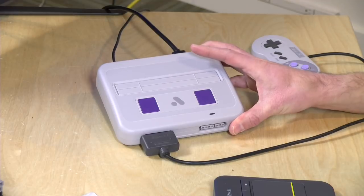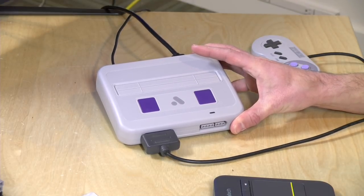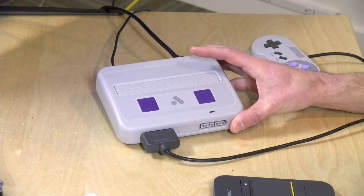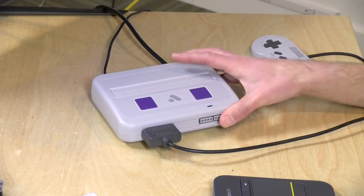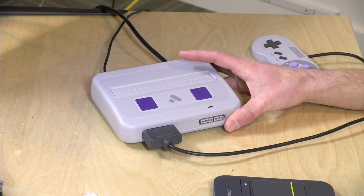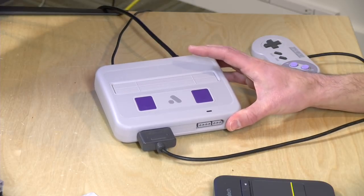Hey everybody, it's Lon Seidman, and we're back with my favorite tech gadget of 2018 so far, the Analogue Super NT. This is a way to play your Super Nintendo and Super Famicom games on your high-def television in a very accurate way. I have a full review linked down below in the video description, and I also did a follow-up video where we looked at some new firmware that added functionality to the console. It's been really a ton of fun to play with.